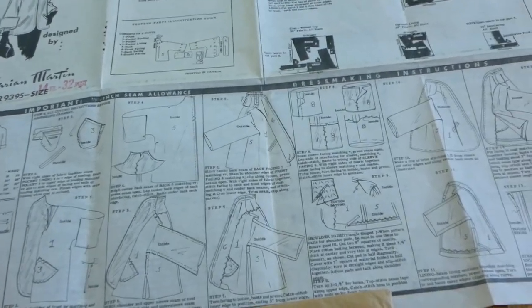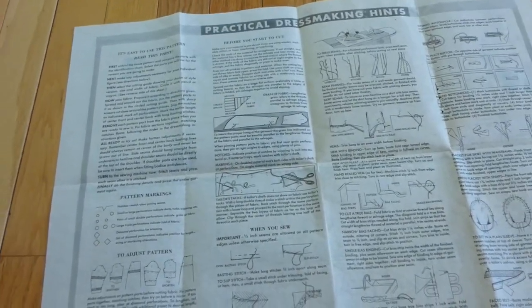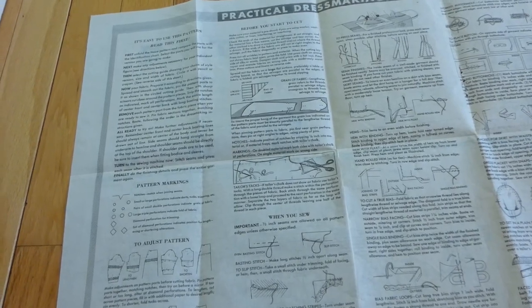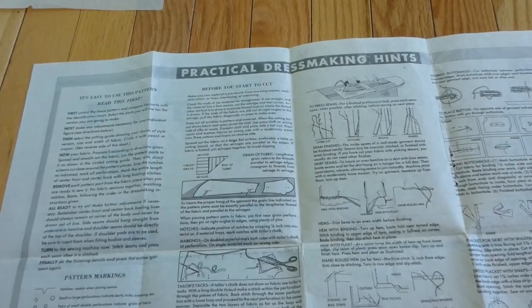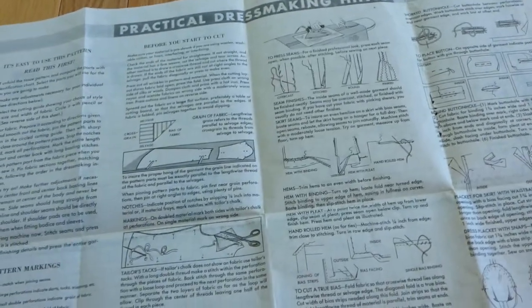I took the front part. The back part is just basic instructions on sewing, on how to do different adjustments to the pattern when you sew, how to do bias fabric loops, buttonhole. I didn't do any of those with this one, I just kept it basic.